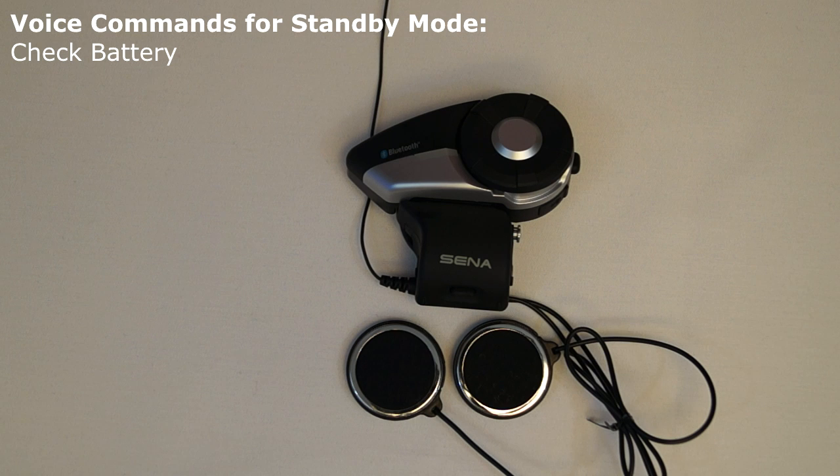These are the list of the commands that can be given while in standby mode. The voice command check battery will cause the 20S to say the current battery level of the headset through the voice prompt.